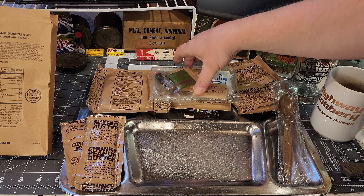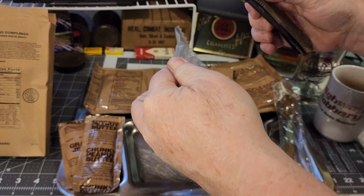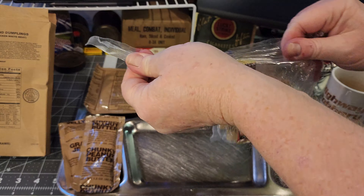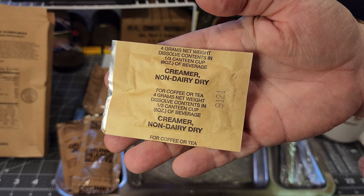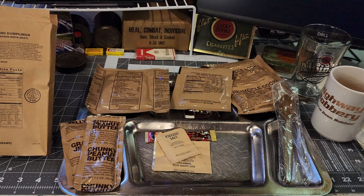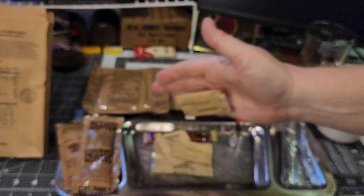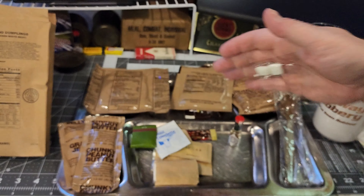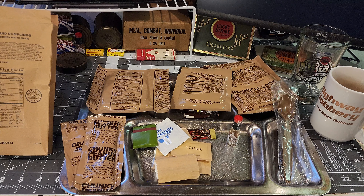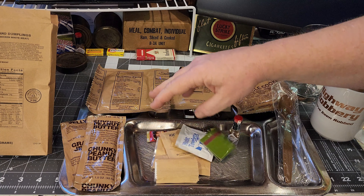In the accessory packet we've got Taster's Choice coffee, non-dairy creamer, dry iodized salt, Tabasco, sugar, a moist towelette, army matches, and chewing gum. I always drop the gum on the floor during these reviews — I really don't care because I'm probably not even going to use it anyway.